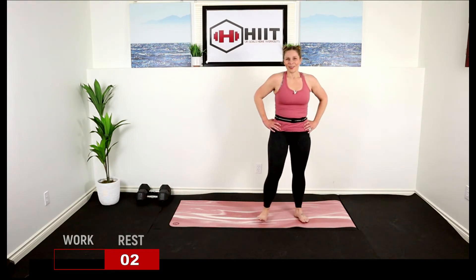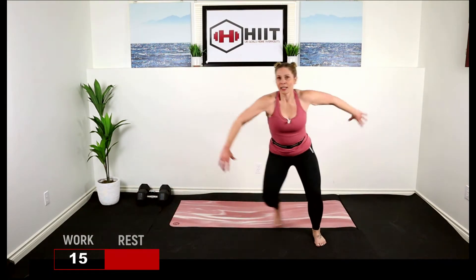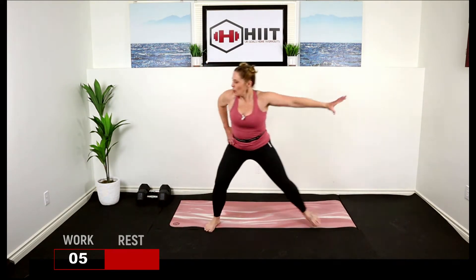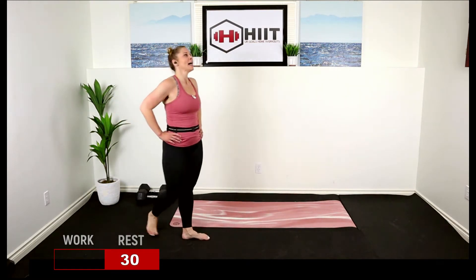Take a break — skaters, then you get a 40-second recovery. Ready to skate? Let's go, foot behind, draw that arm across the body. Good. Try to make this a big movement even if you're low impact — no hop, just a big wide step. Breathe, power through. Good job! Get your water, we are moving on. This is high intensity today, you might be doing low impact but it's still high intensity.